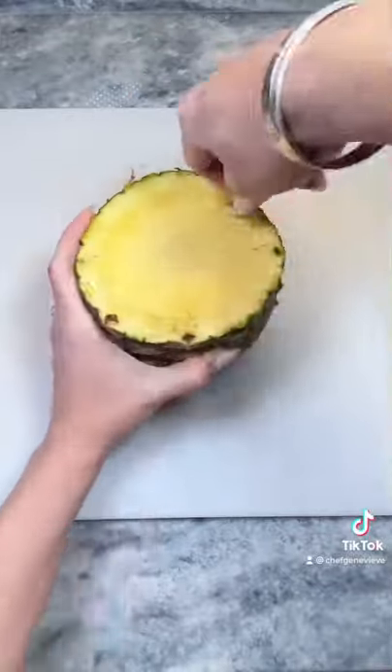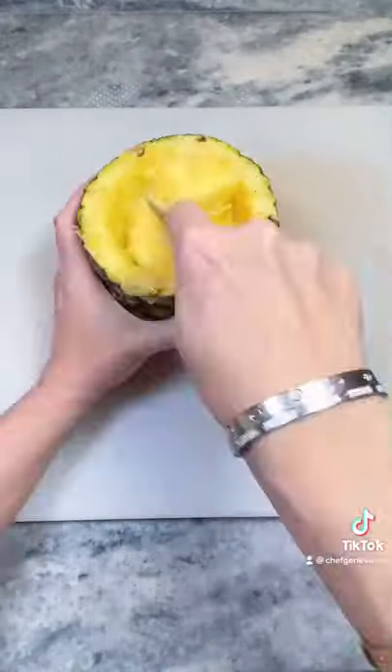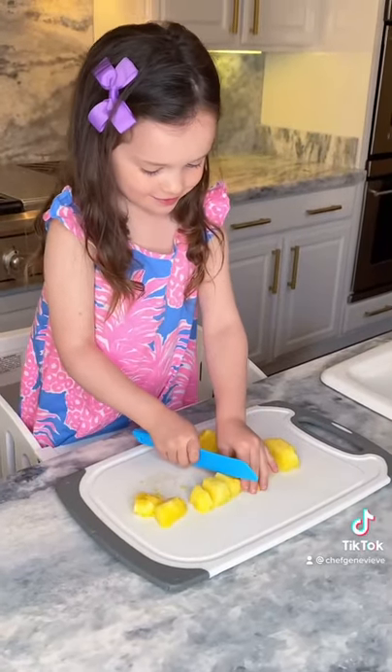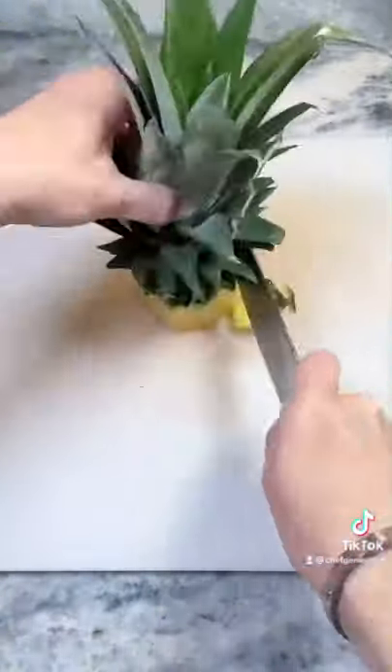Cut off the top of the pineapple about two inches from the leaves, then using a smaller knife carve out the inside of the pineapple. While my daughter is using a kid-safe knife to cut up the pineapple pieces, I'm going to continue carving the pineapple top to resemble a parrot.